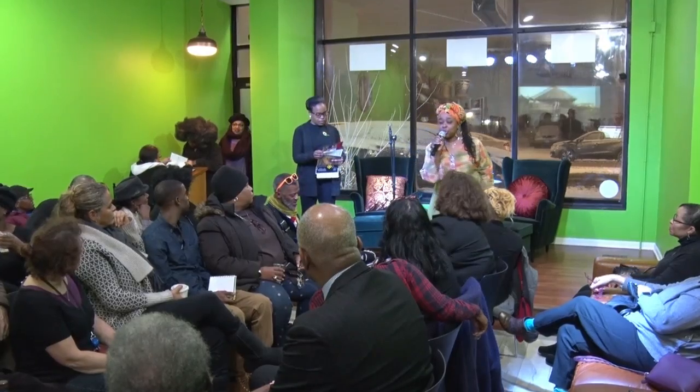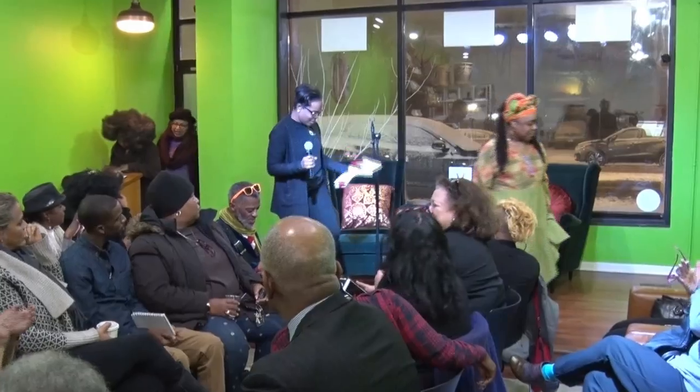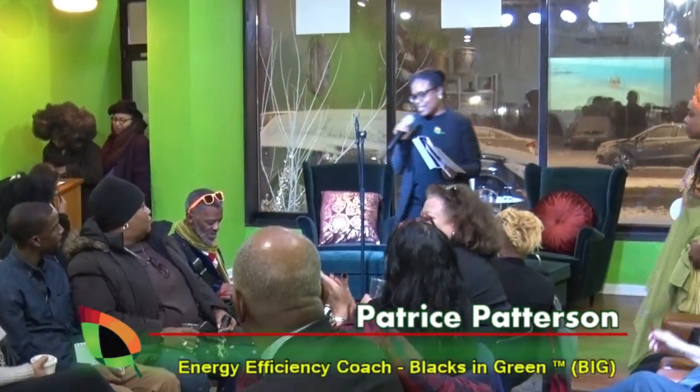On the mic, I'm going to bring up one of our energy coaches, Patrice, who is going to let you know exactly what we do and how we do it. Give it up for Patrice. Good evening.